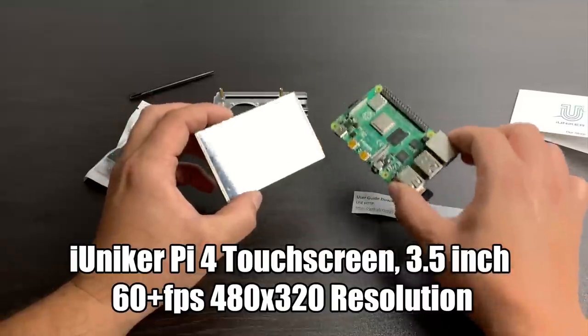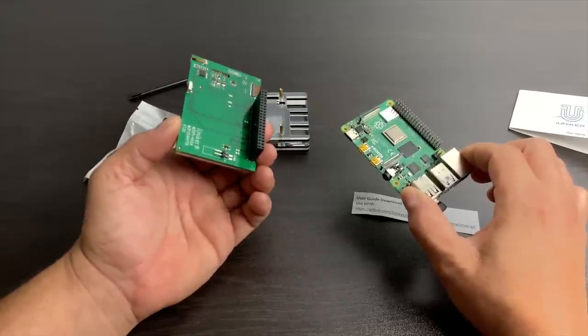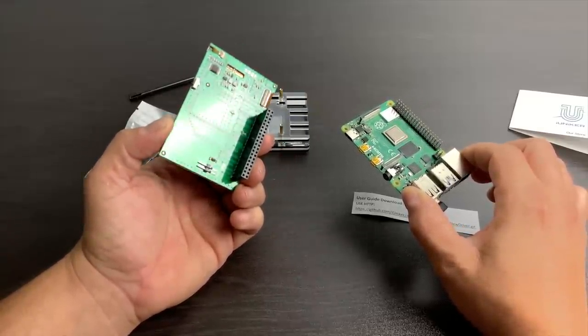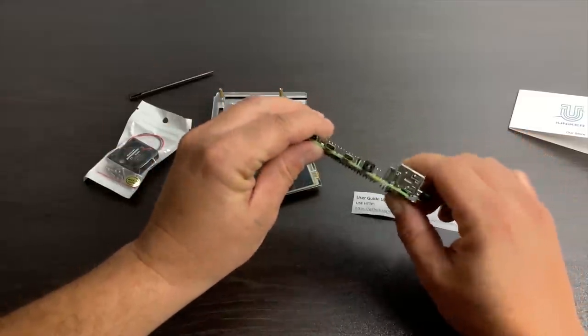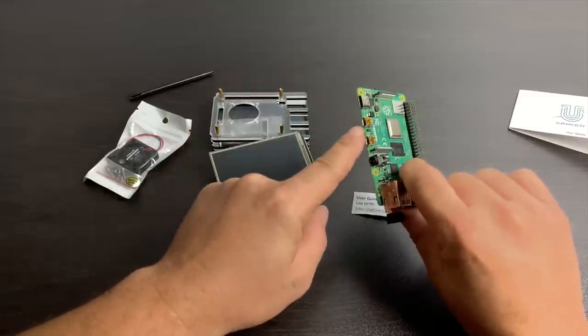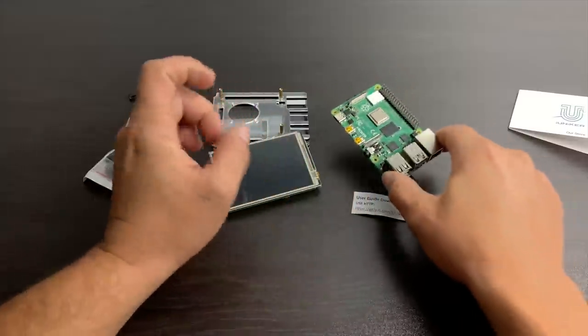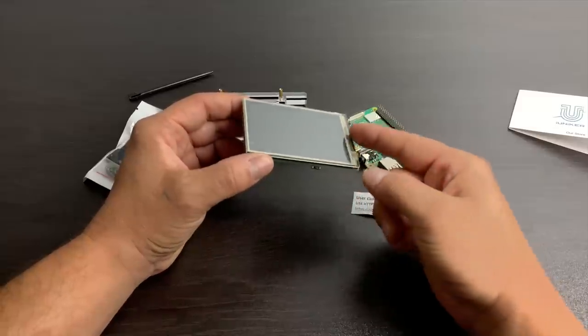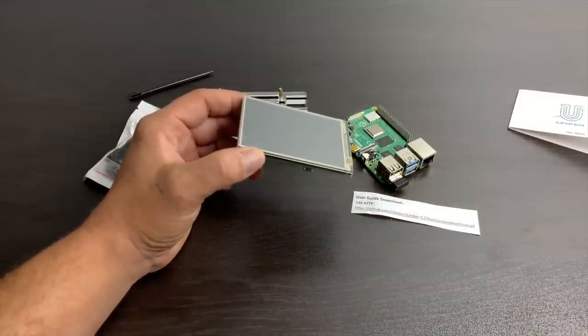Unfortunately this does not use HDMI like the older ones for the Raspberry Pi 2, 3, and 3B+, and those screens are not compatible with the new Raspberry Pi 4 because we have micro HDMI on this thing. Hopefully down the road somebody will release an IPS HDMI display for the Pi 4, but for now we'll have to use the GPIO. I have seen this in action — it is running at 60fps, I haven't seen any screen tearing at all, and it looks pretty good.